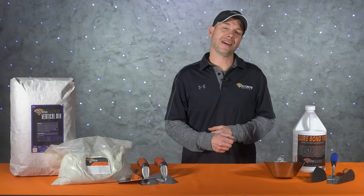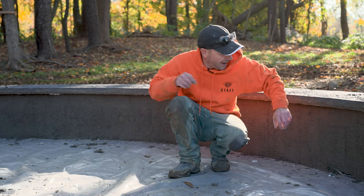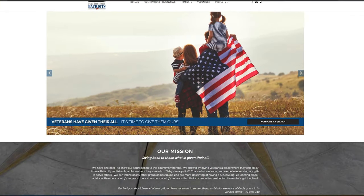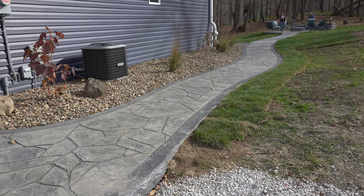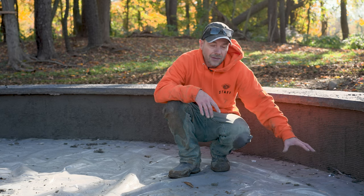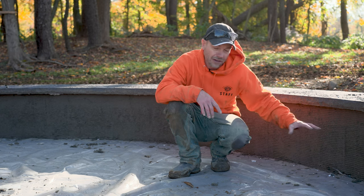We made it out here to the job site, and right behind me you can see what we're working on today — this little seat wall. We poured the caps yesterday and got the scratch coat done, so this morning we're ready to start throwing up vertical mix. This is also a Patios for Patriots job. If you're not familiar with them, check them out on Facebook or go to PatiosForPatriots.org. This entire project — including the sidewalk and circle we poured yesterday — is all getting donated to a veteran.